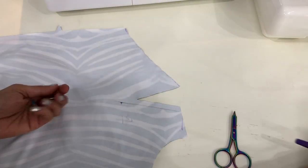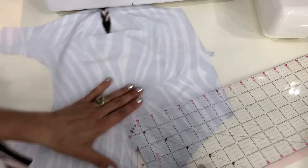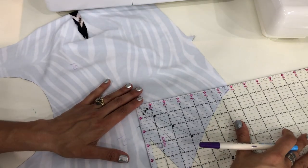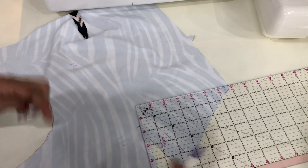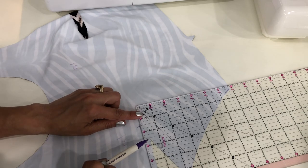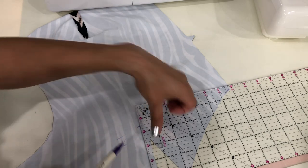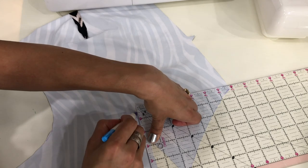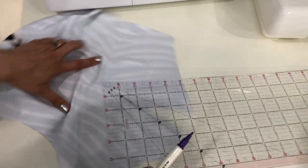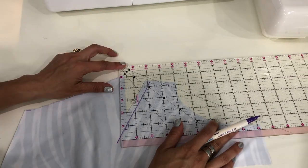Before we go to stitch the darts, we'll want to draw our stitch line. I feel like this is really important on the cutaway darts because that way you know exactly where the point is. Make sure your ruler is lined up exactly three-eighths of an inch along the cutaway, and then you can draw your stitch line on both sides of the dart. Three-eighths of an inch.